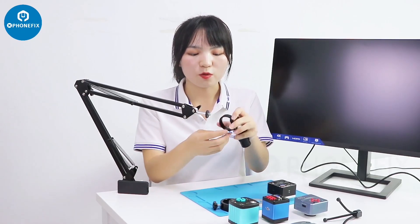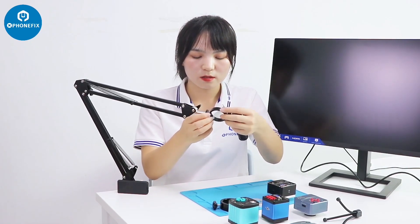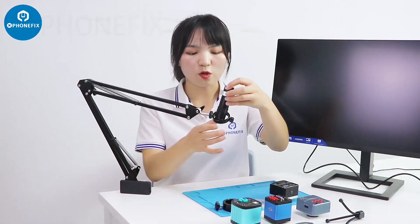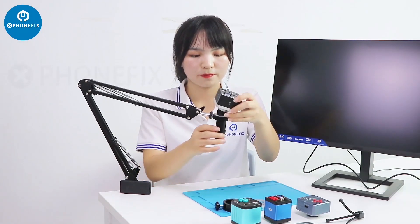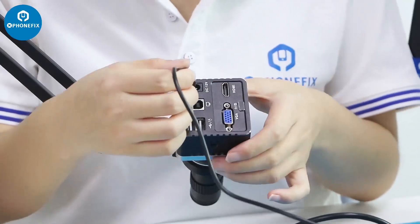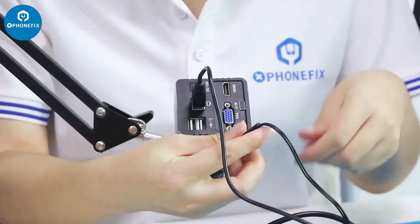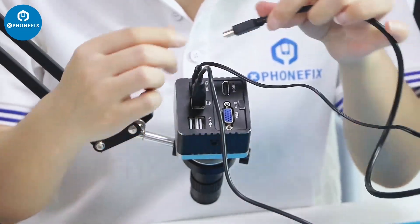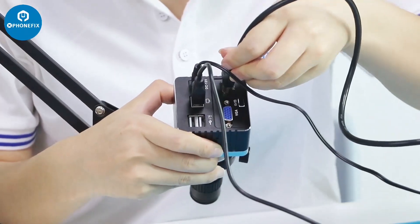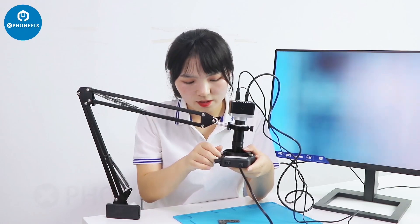First step, we need to install these rings, and then install the lens, and then the camera. First we need to connect to your computer, and this is to connect to the power supply — it's DC 12V. And this is the HDMI cable. Let's also install the 5680 light.